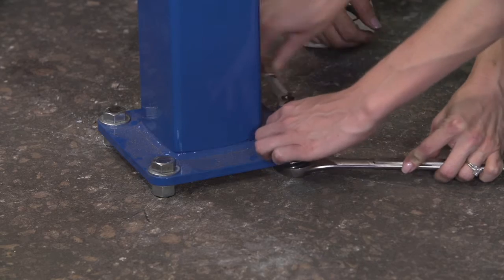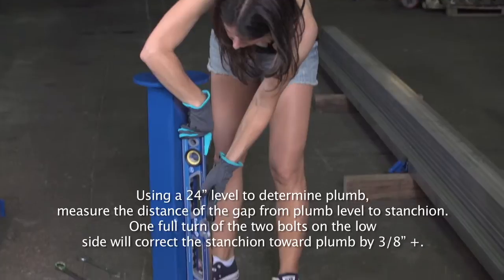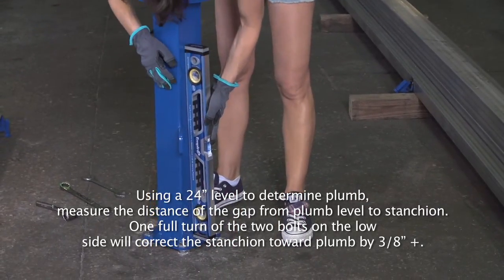When all speed rail stanchions are bolted down, ensure that they are level and plumb, keeping the low side adjustments in equal amounts.